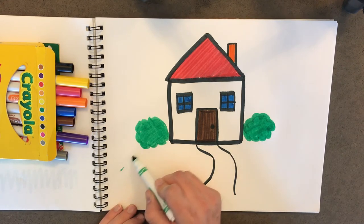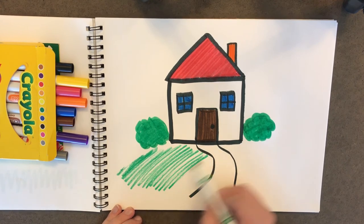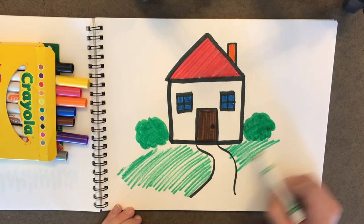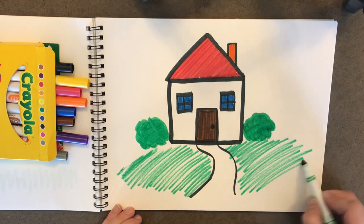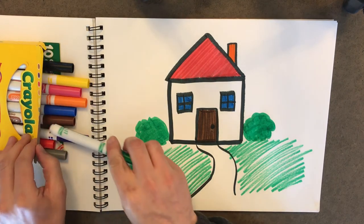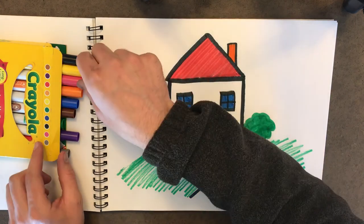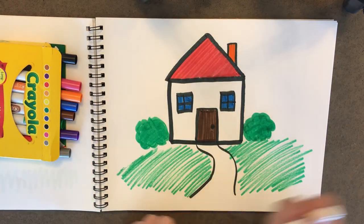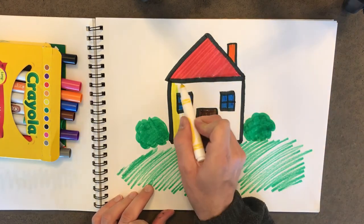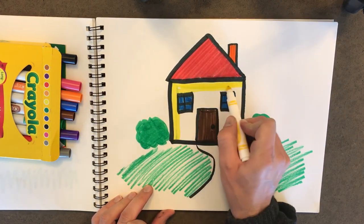Maybe we'll make some grass. I'm just going to take the green marker and I'm just going to very lightly make some squiggles back and forth really fast. There we go. You know what? I think I might want to color my house in — I'm going to make it yellow. So we'll take our yellow marker and we'll just color it all in really quick. And I think that'll be more exciting than the White House.